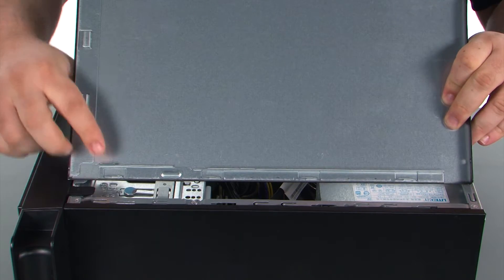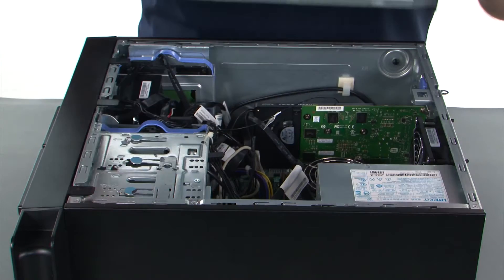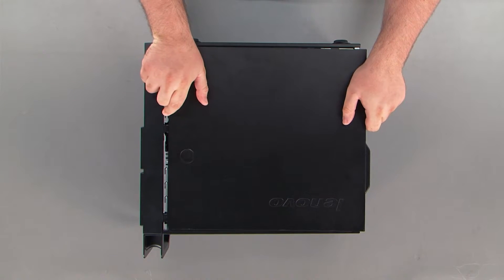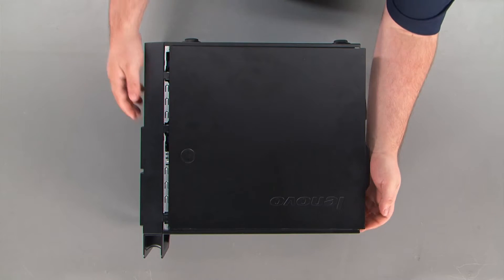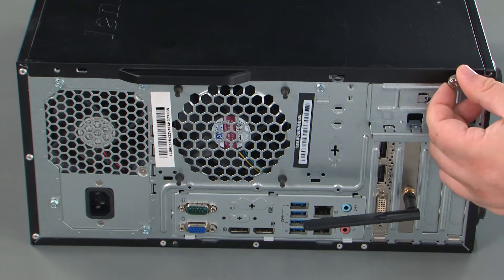When replacing the cover, it is important that the tabs on the inside of the cover line up with the holes in the chassis. Then once you have those lined up, you just slide the cover towards the front of the system. Now we're going to replace two thumb screws.